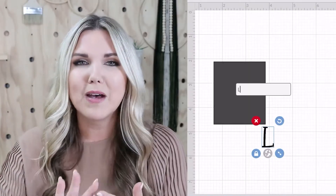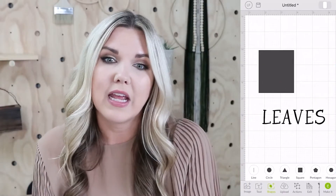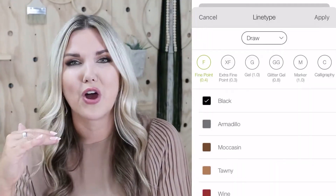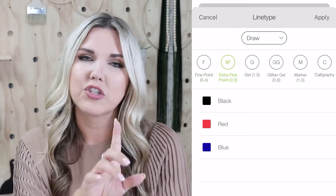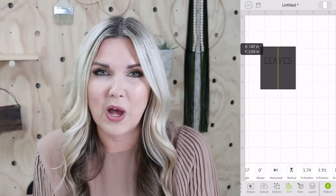I was figuring out what I wanted it to say — the top says 'leaves' on it. Once you put in your text you have to go in and change it so it's not going to cut it, it's going to draw. I changed the setting to 'draw' and then it asks what pen you're using, so mine was a 0.3 black pen. I also added some additional text at the bottom.